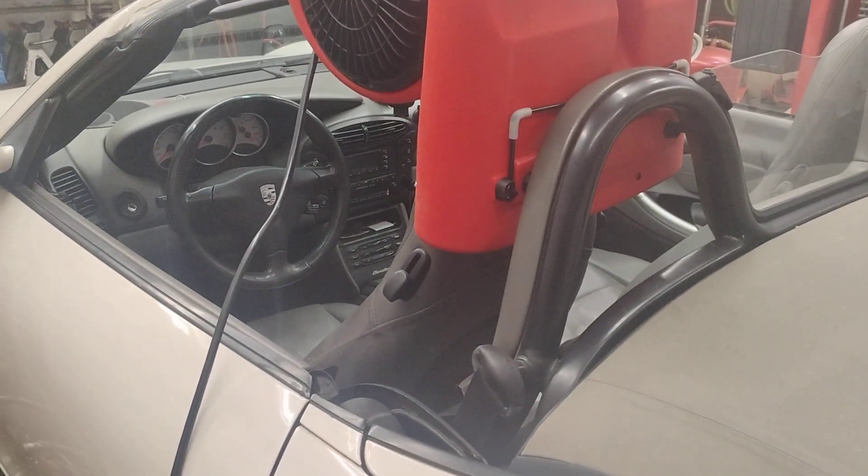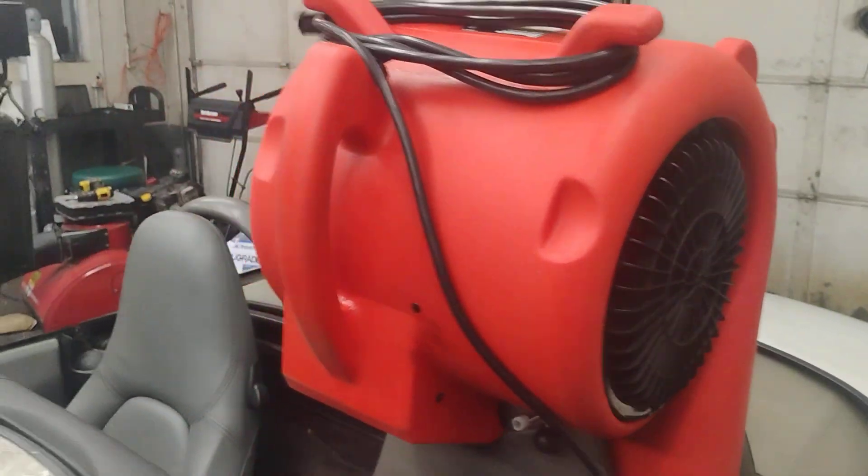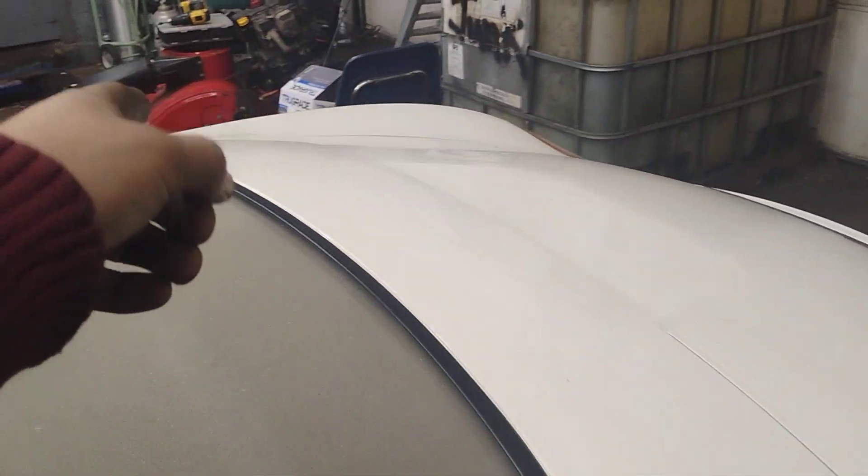It decided to rain a bucket load a couple of days ago and the convertible top on here leaked. There's a little abrasion on that other corner, so maybe from there — not sure.